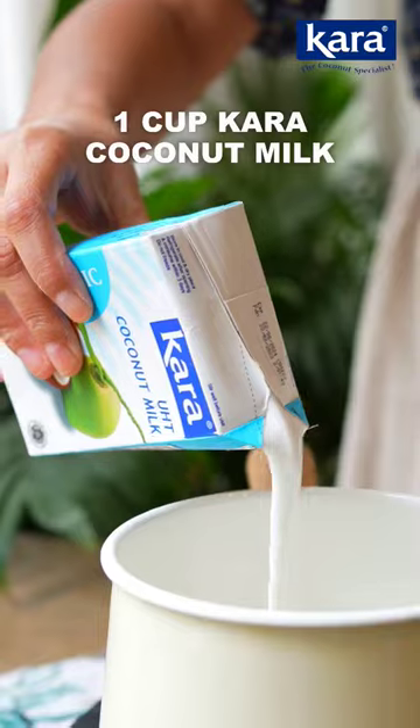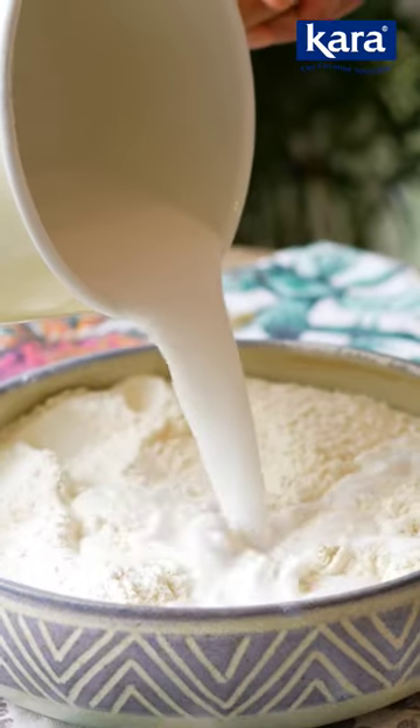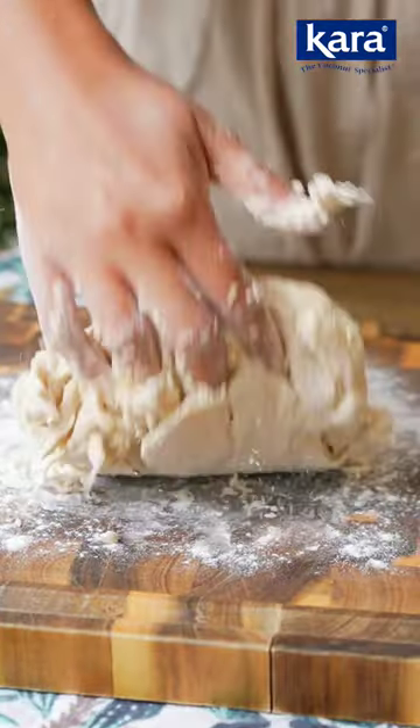Into a pot add cara coconut milk and lighten it a little bit with some water. Warm the mixture just a little and then pour it into the flour. Add some oil and then knead into a dough.